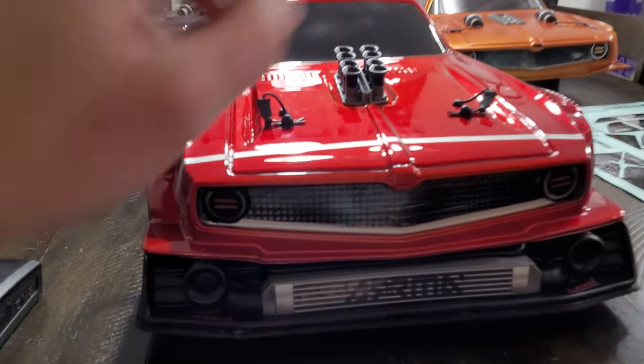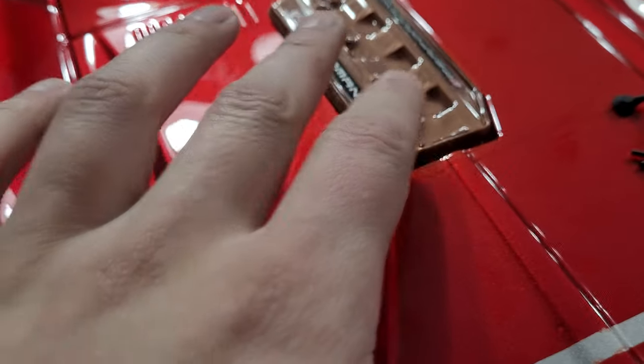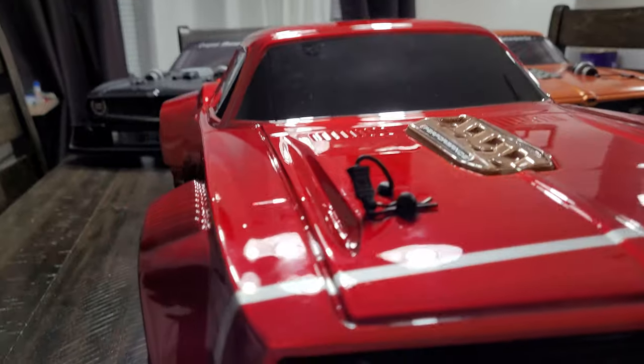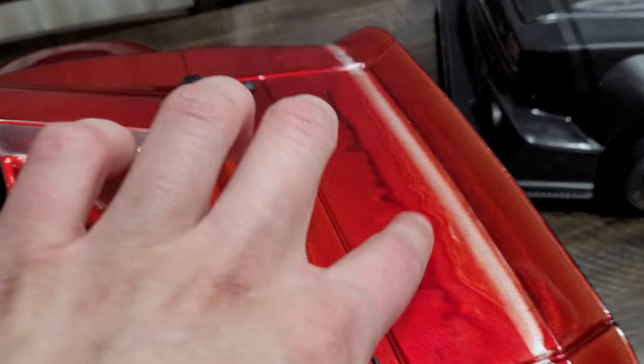I kind of like this one just because it's a little different and it's pretty clean. Back here is where I messed up.